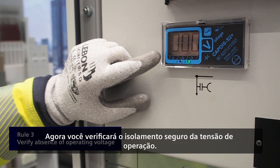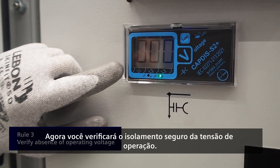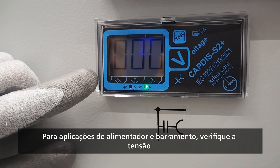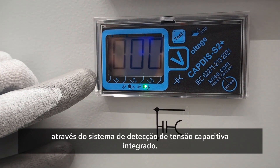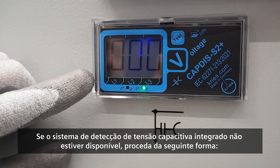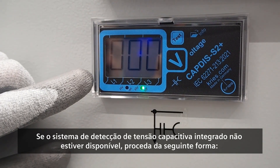Now you will verify safe isolation from the operating voltage. For feeder and busbar applications, check for voltage via the integrated capacitive voltage detection system. If the integrated capacitive voltage detecting system is not available, proceed as follows.